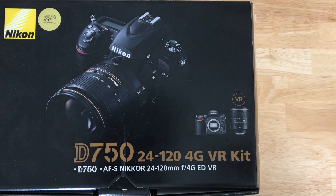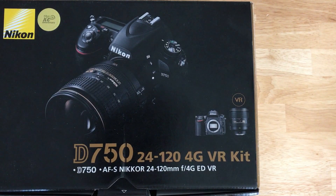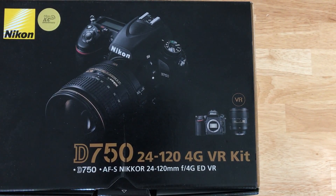Hey guys, so today I got my new camera. It's a Nikon D750 with a 24-120 lens — let's go ahead and see what's in the box.